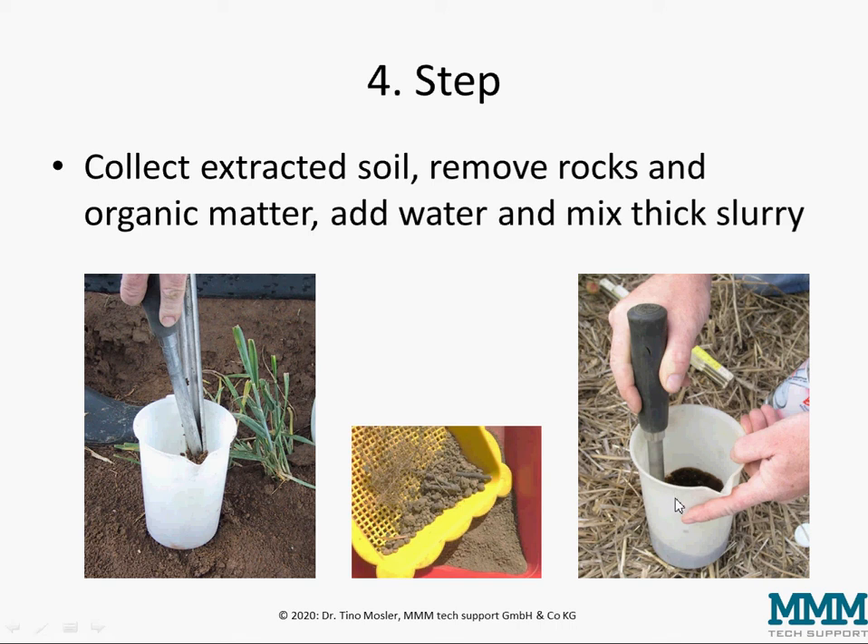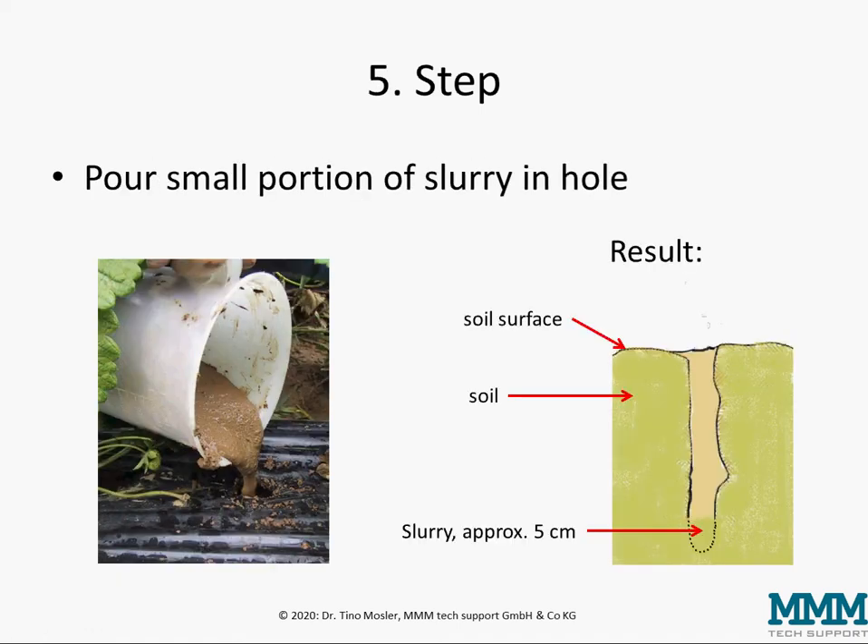It needs to be a thick fluid which is still possible to flow, but it's not watery at all. In the fifth step you pour a small portion of the slurry in the hole, so that it will sit about five centimeters deep at the bottom of the hole.